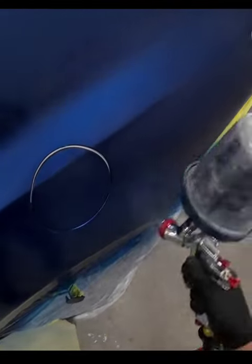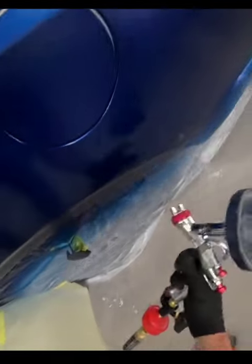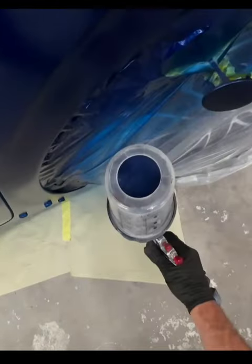Okay, so this primer is basically covered now. We're going to think about our blend. After we let this final coat flash off, we're going to tack rag it off. It's a good time to inspect your panel.